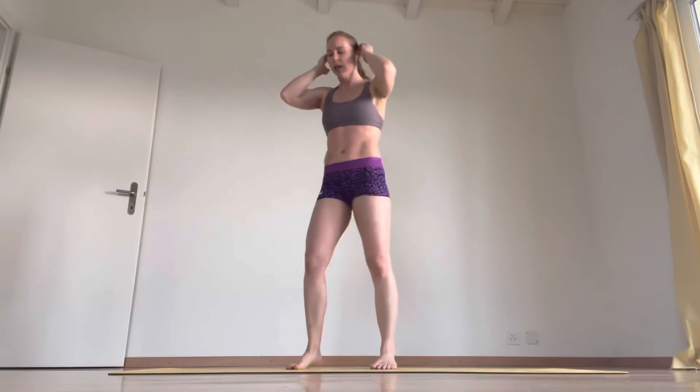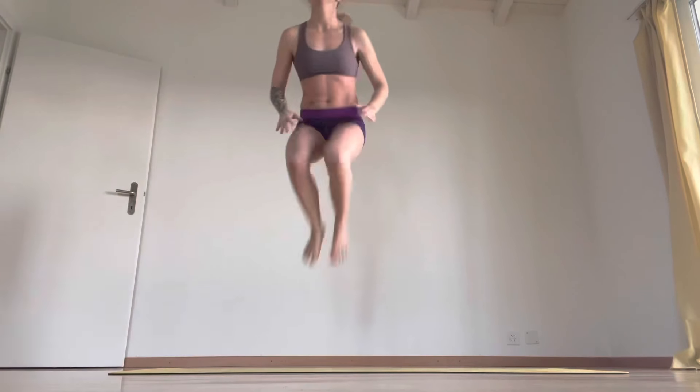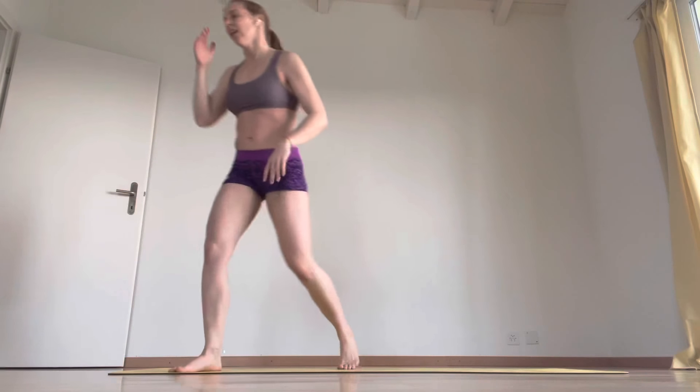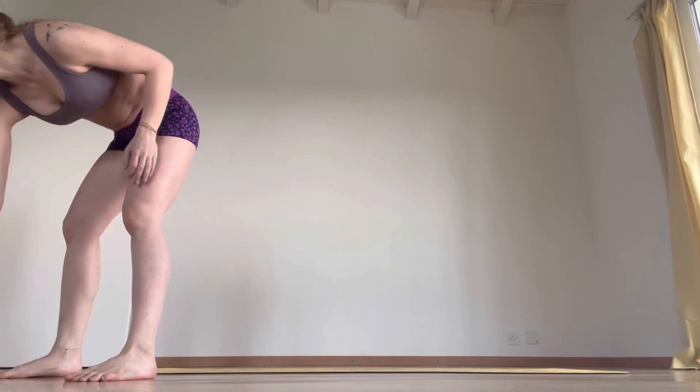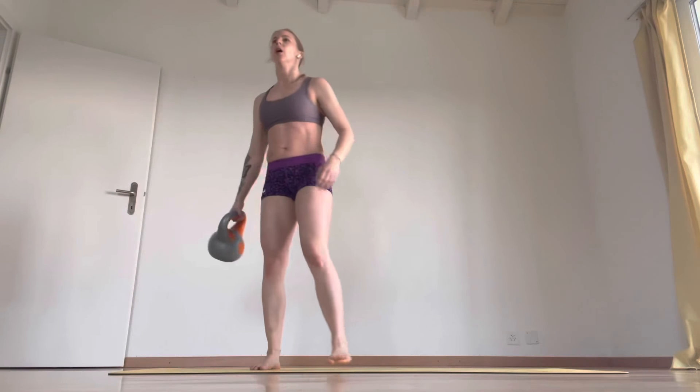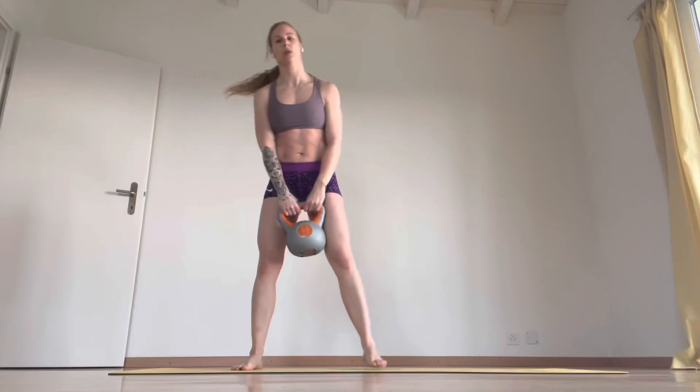20 tuck jumps. Ten, 20 — so alternating swings.